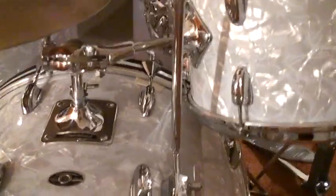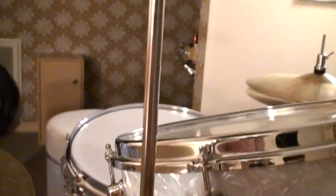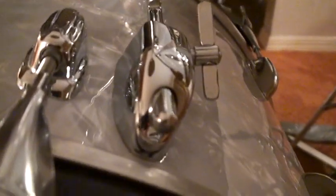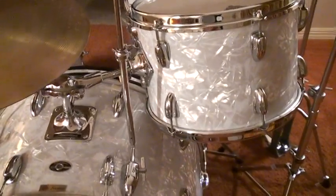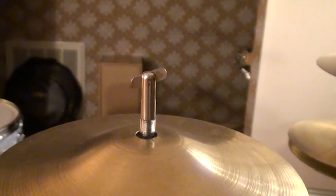Here it is — this is the Rogers Splash Arm, right here. One of the reasons Buddy liked it was because there was no tilter. You can see it right there — no tilter. And this is the Rogers, which he always used with his Slingerland drum kit when Buddy rejoined Slingerland from 1968 to 1978.